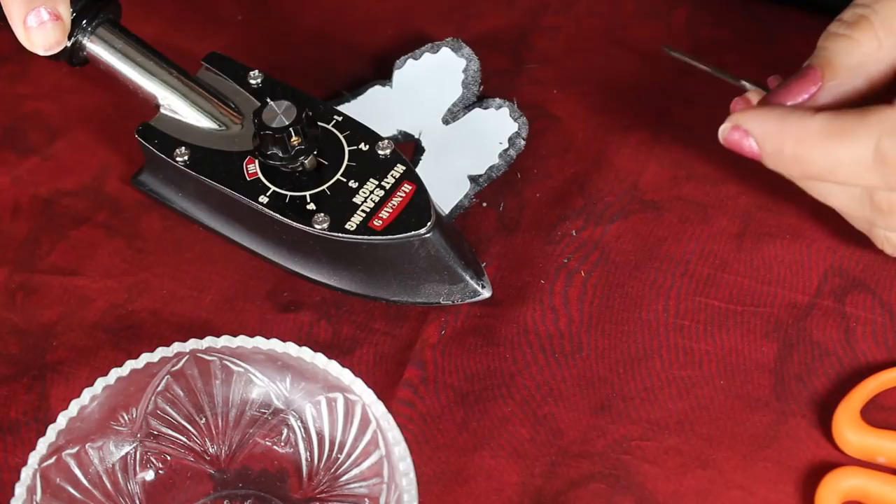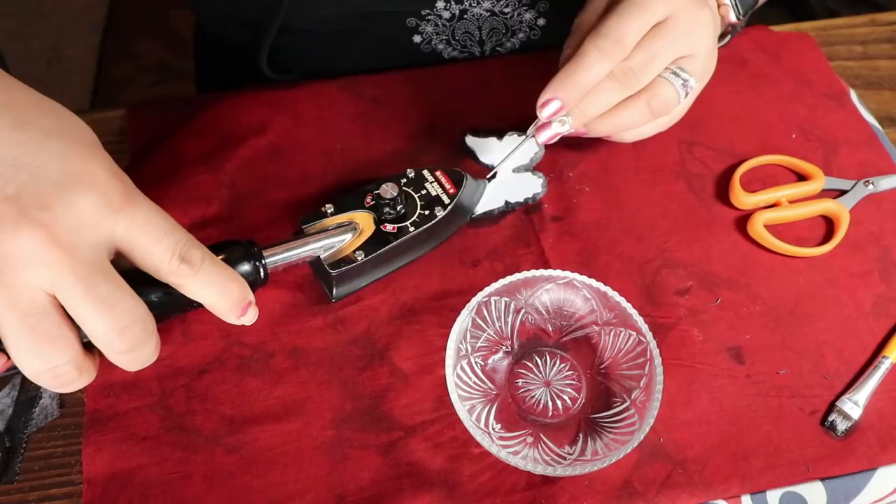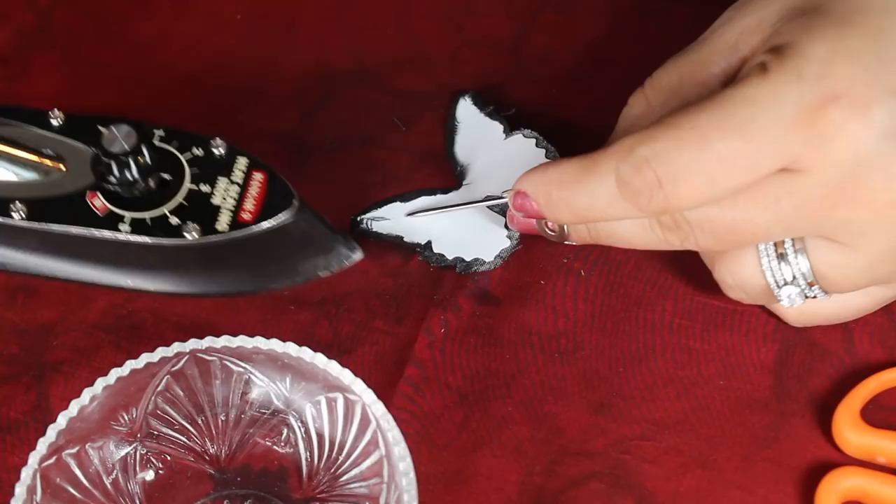I rotated my template, re-wetted it with starch, and re-tacked that corner, holding it there for a period of time, then reworked the opposite end. Then I started working on that straightaway. When I do corners, I work on the center, then right or left, and use the trolley needle to push the fabric to where I need it underneath the iron, and hold it for a good three seconds.